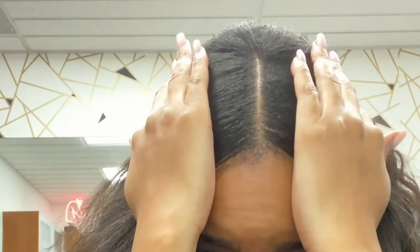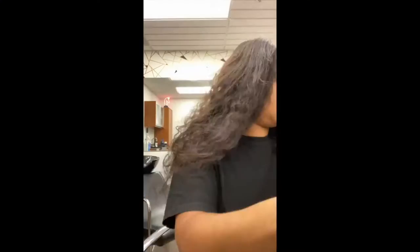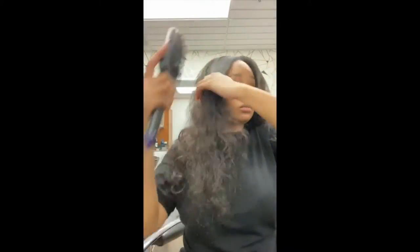My roots are puffy but it's laying flat! Now I'm going to comb it out and blow dry.